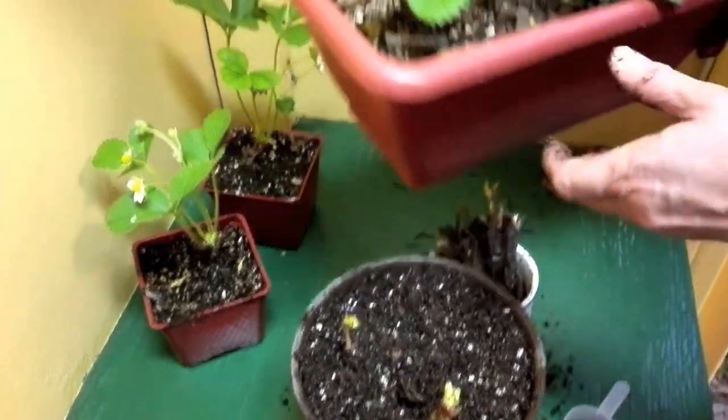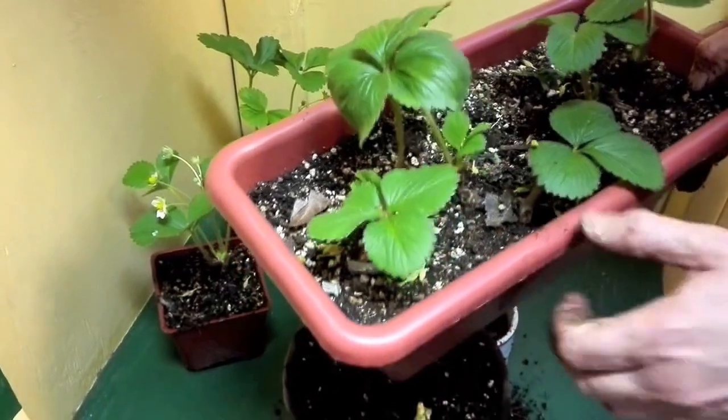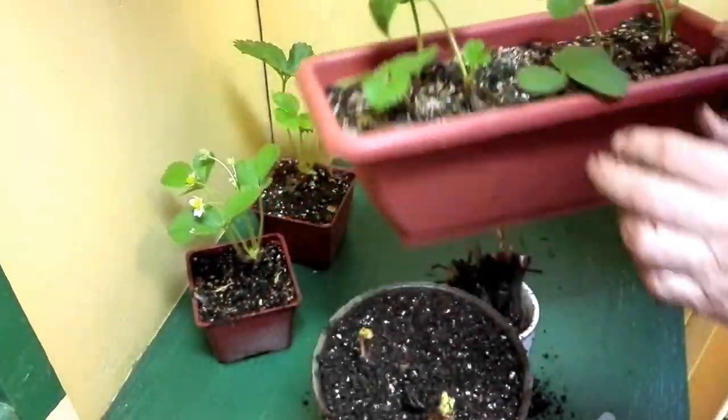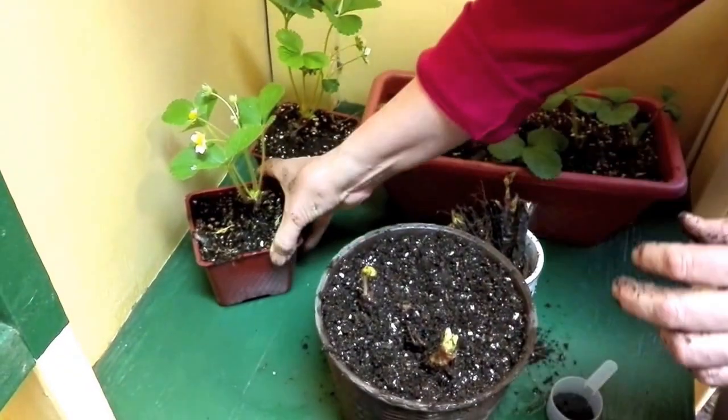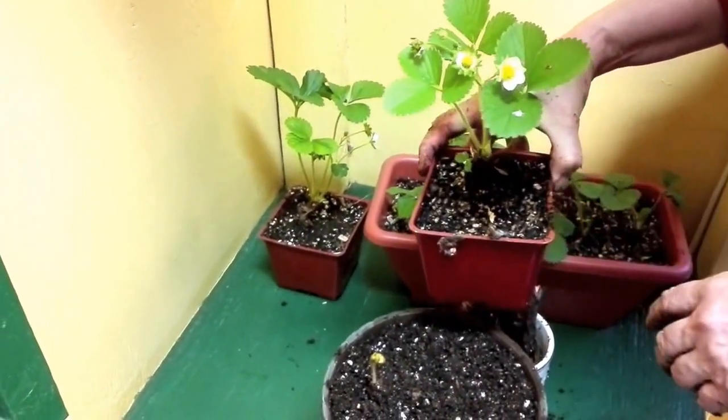Here is one that was planted about three weeks ago, so you can see how quickly they will start to grow. New growth coming out of the middle is a good sign — it means it's growing well. This is what it'll look like when it has some flowers, and inside the flowers is where the fruit develops.